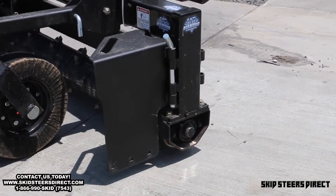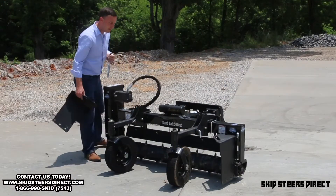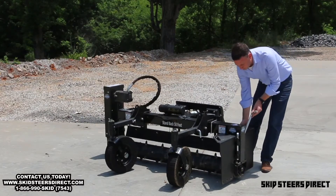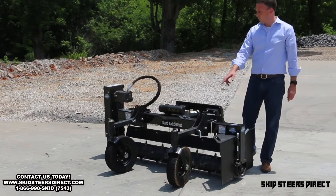Our side shields are the same as we use on our Severe Duty. Simply pull the pin, lift up, and then you can take them to the back if you want to work in reverse.